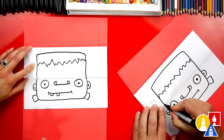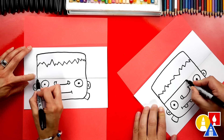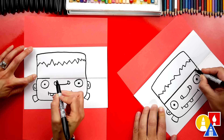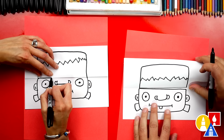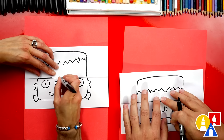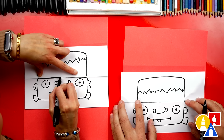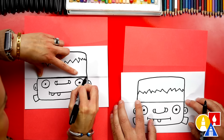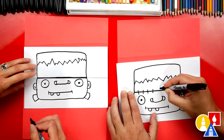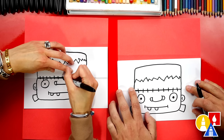Now we need to add the little stitch line that goes across his forehead. This is where his head opens up and you can see his brain. I'm going to draw a straight line that goes across on top of the fold. You want to make sure that when you open it up, you can see the line up here and also down here at the bottom. Now let's draw the stitches — little short lines going the other direction across the fold. That looks so cool.